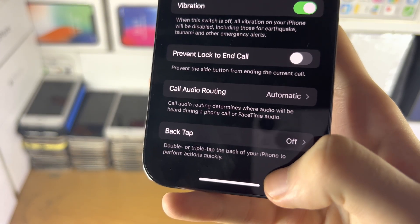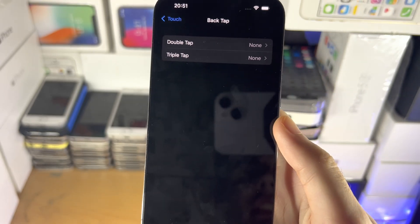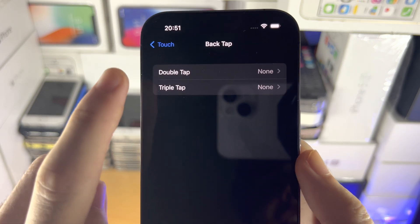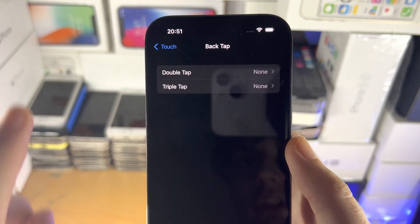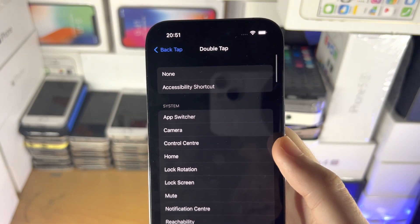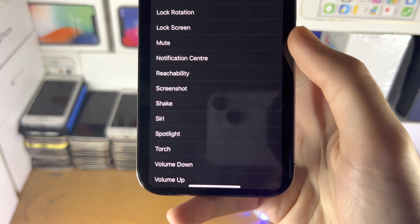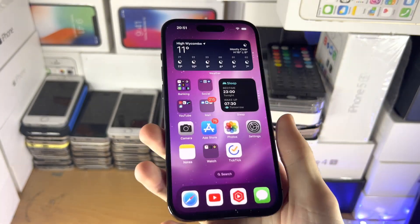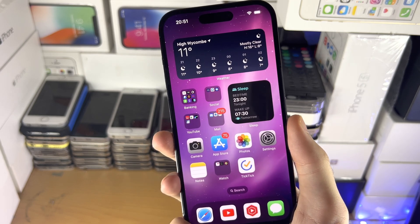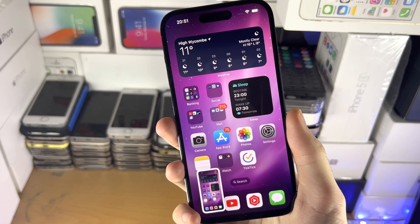Back Tap lets you double or triple tap the back of your iPhone to perform actions quickly. Tap on this option, and you can select double tap or triple tap — I recommend double tap. From here, scroll all the way down and you're going to see Screenshot. Tap on this to enable it. Now when you double tap the back of your iPhone, a screenshot will be taken.